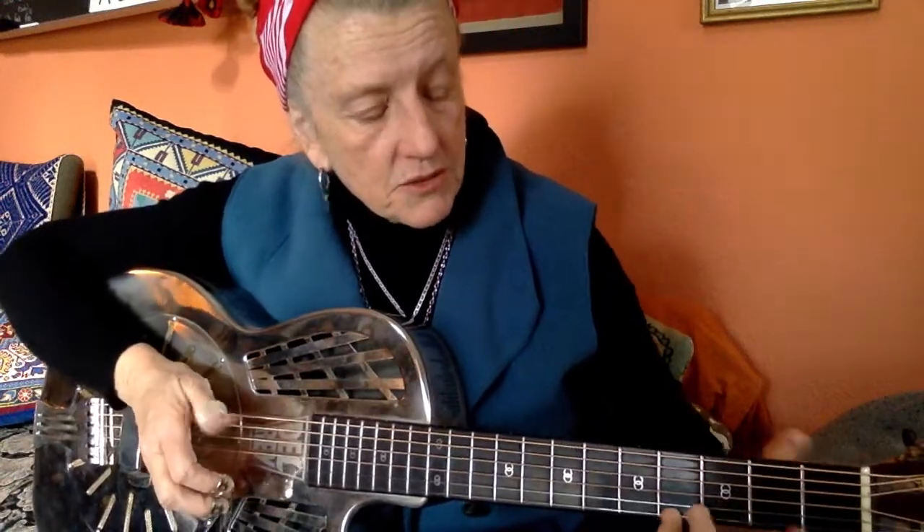So we're going to slide with our — now like anything, if you can simplify it down, if that's just like whoa and that's making my brain hurt, try it just doing the bass with your thumb on the E string.